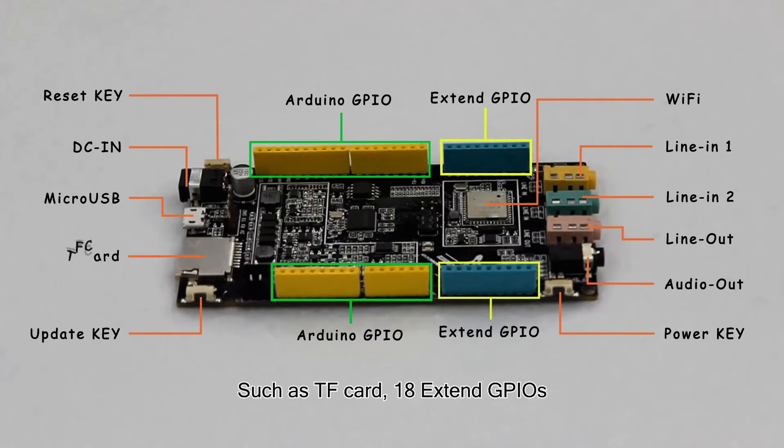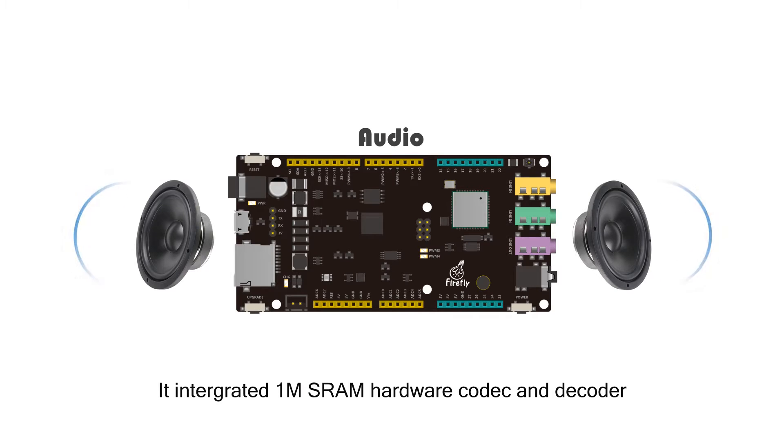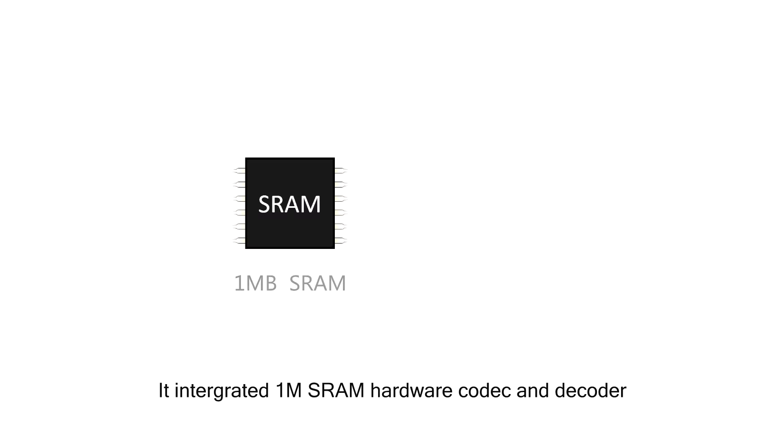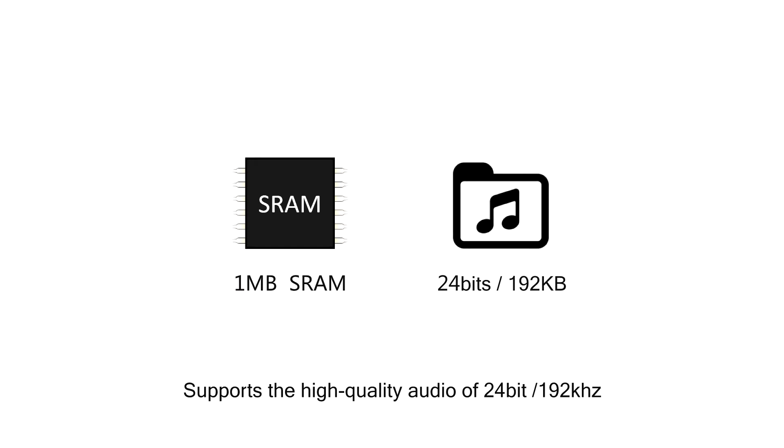Expanded interfaces include TF card, extra GPIOs, Wi-Fi, Line-In, Line-Out, and Audio-Out. FireDialo supports high-quality audio decoding. It integrates a hardware encoder and decoder supporting high-quality audio of 24 bits at 192,000 Hz.